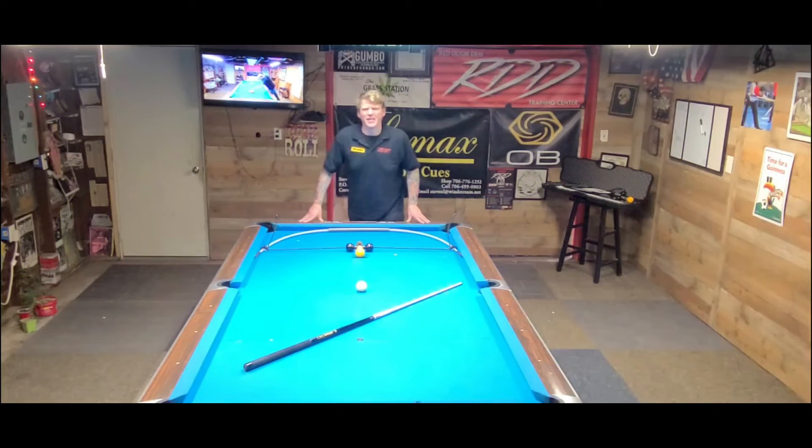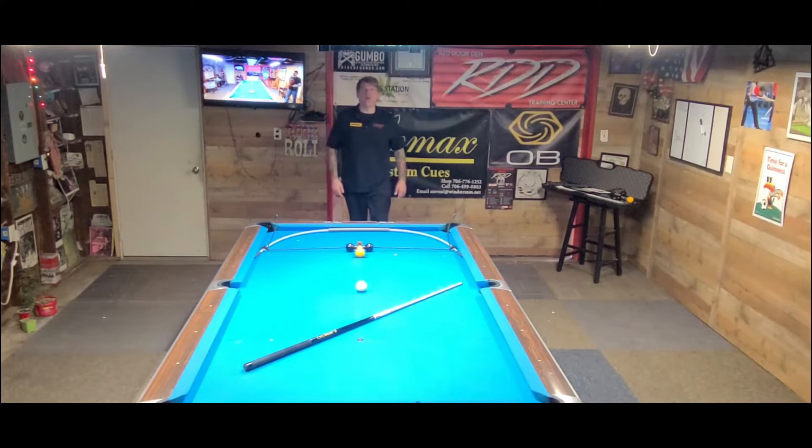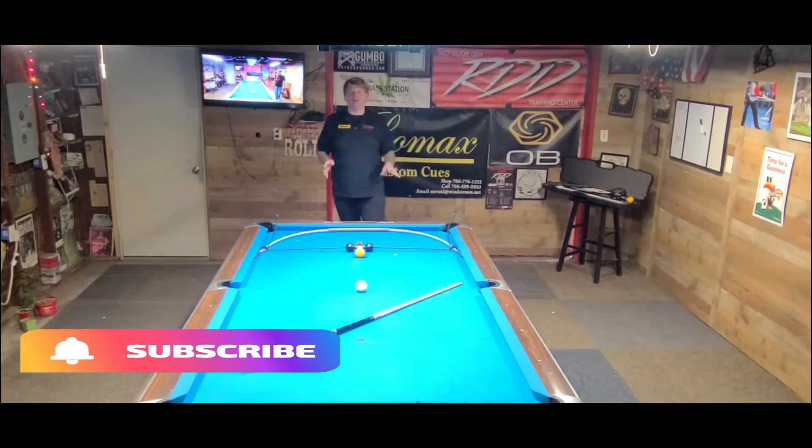Red Door Den Training Center. What's up guys and gals, Greg Hogue back in the den and I brought a guest — the one and only Brake Rack. That's right, Red Door Den. Greg Hogue teamed up with Bernard McGee and Charlie Bond to bring you guys the one and only Brake Rack.